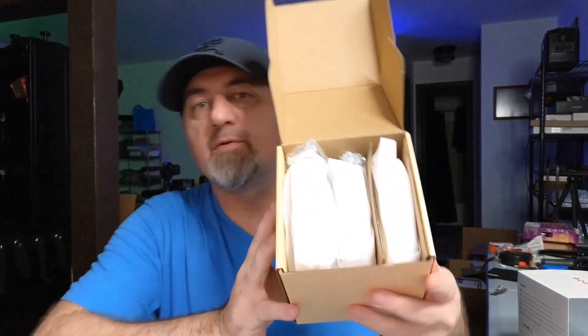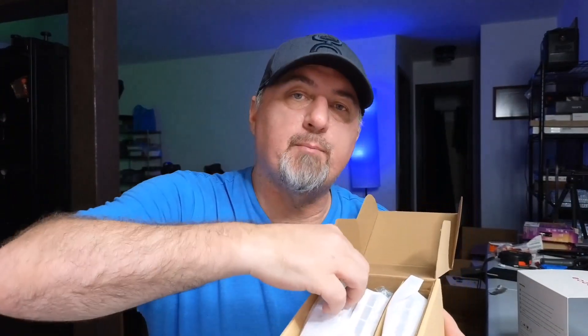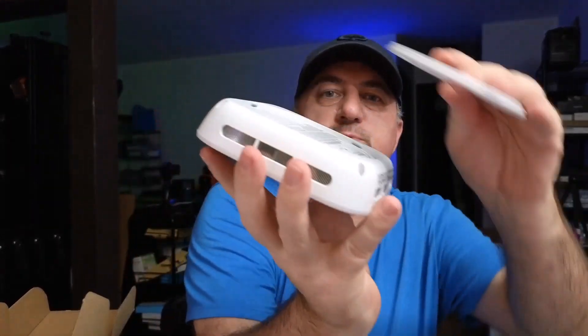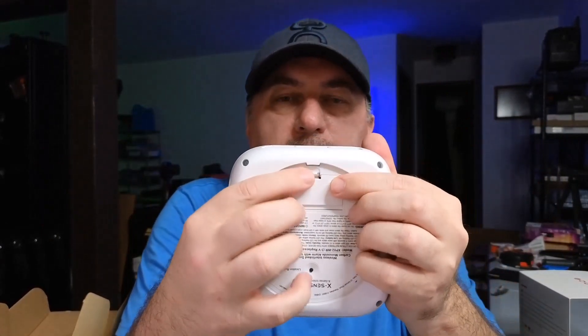You do get three of them in the box. It comes with the mounting hardware, and these things are super easy to install. All you have to do is install the plate on the back — there's a plate right here that just unlocks by twisting it and it comes right out. You go ahead and mount this to your ceiling and it will just mount just like this.